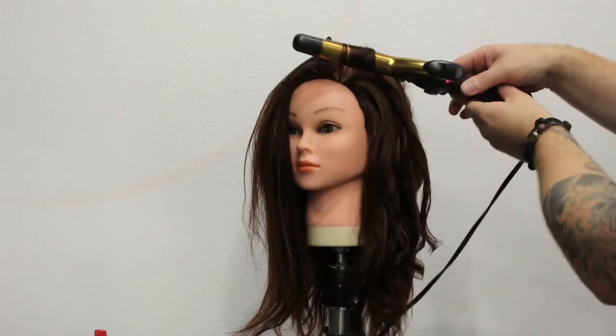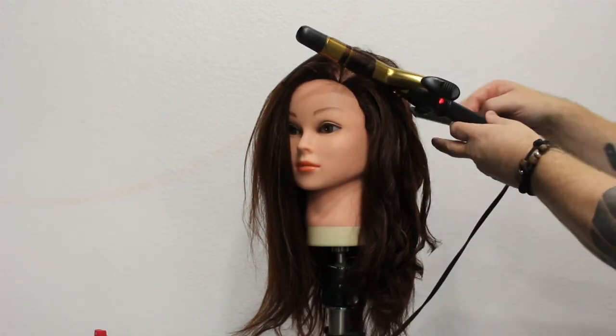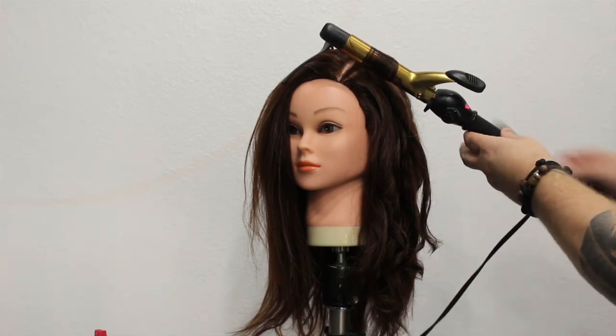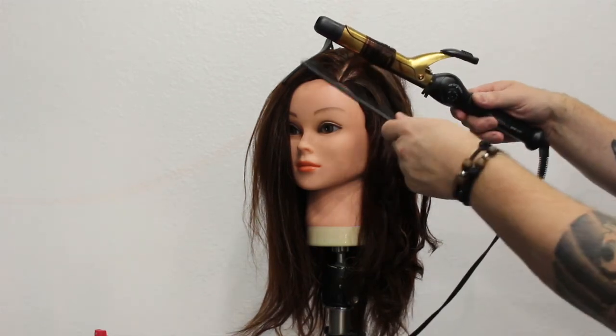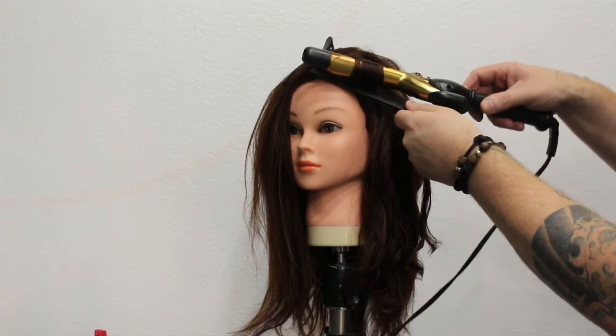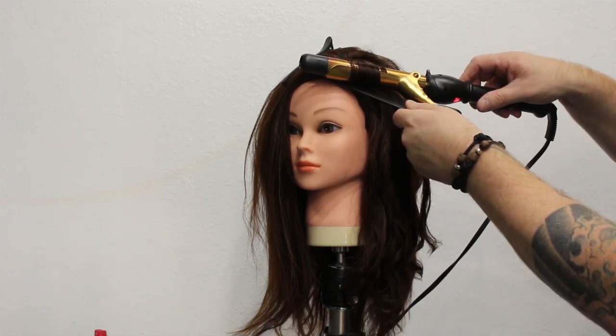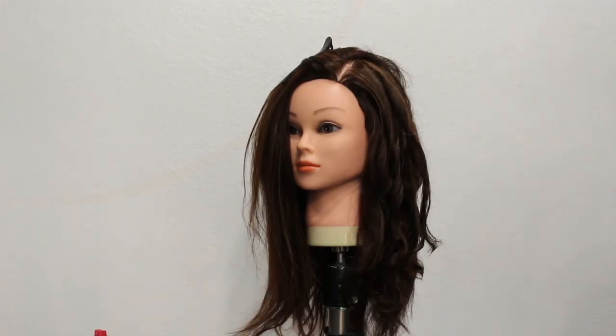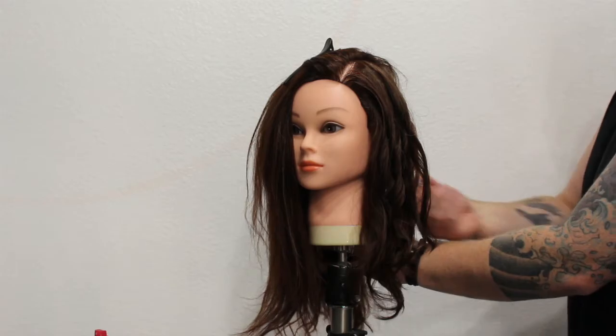I know we're not getting the best curl with the mannequin head, but it's more about the technique that I wanted to share with everyone. Don't forget — if you've liked this video, hit that subscribe button, hit that bell notification so you know when I upload next, and I'd love you to leave a comment down below. See you next time.